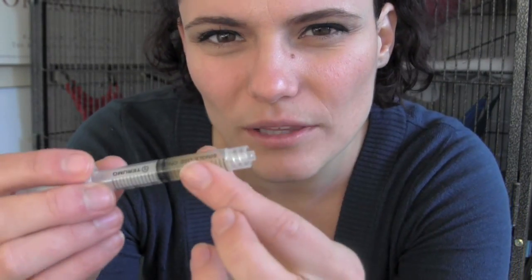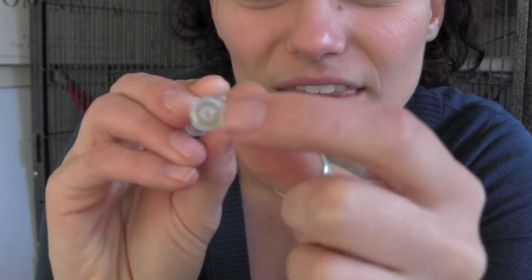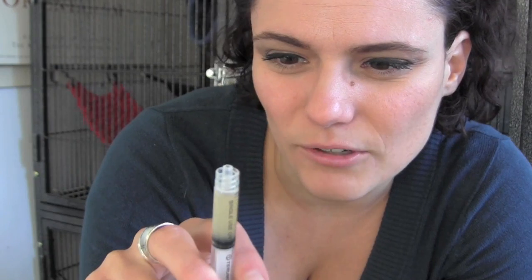Some ferrets are quite difficult to give medications to, so here are some little tips I've picked up over the years. For this video I've mixed some water with Nutri-Gel and put it into a syringe from the pharmacy. This syringe is actually a bit too thick — the ones vets give you have more of a pointy, thinner tip which slots into their mouth more easily. Before you leave the surgery, make sure you ask for one if your ferret is being given oral medication in liquid form.